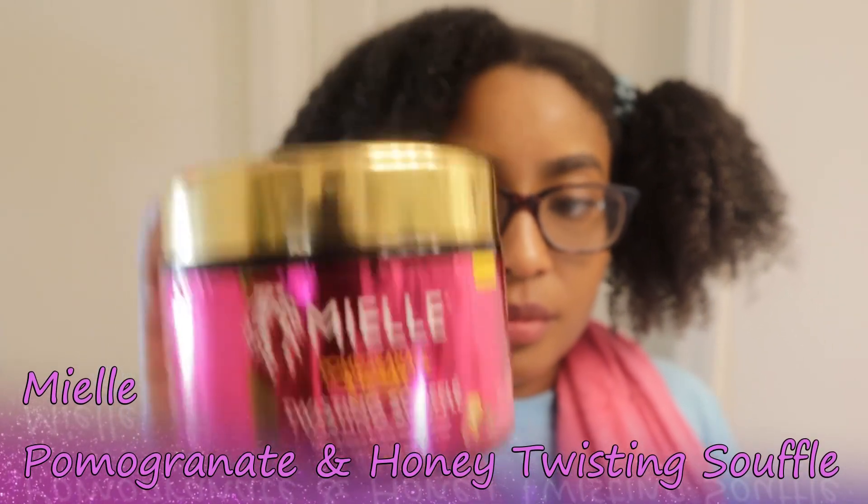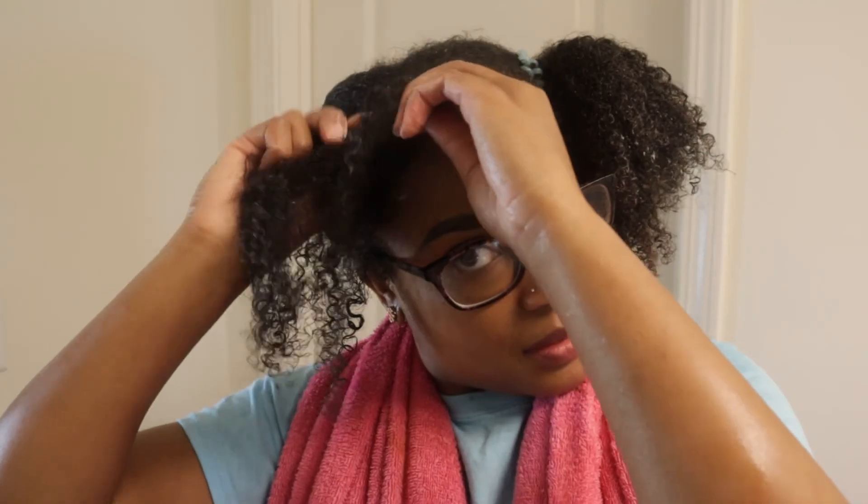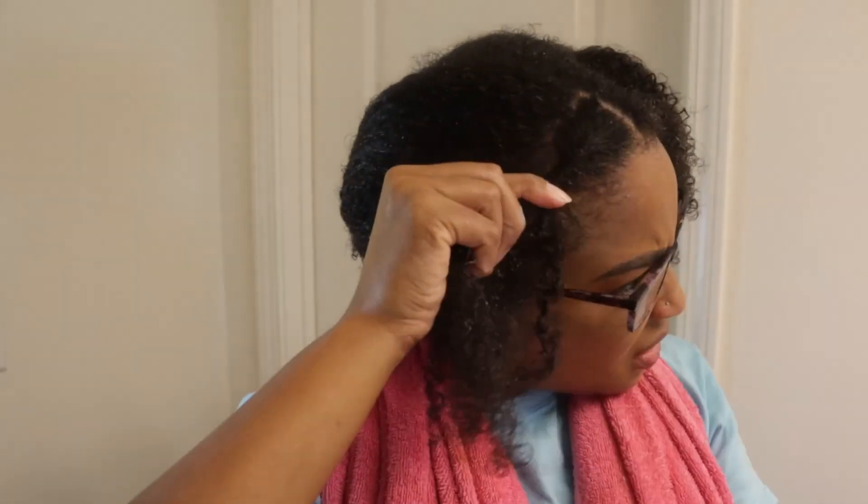You're going to use Millie's Pomegranate and Honey Twisting Souffle, or whatever twisting butter of your choice. You want to use about that much — you don't want to use too much of this stuff because, like I said, too much product means a longer dry time for your hair.